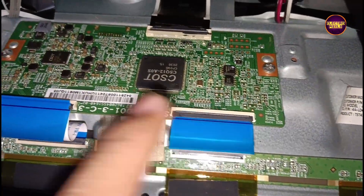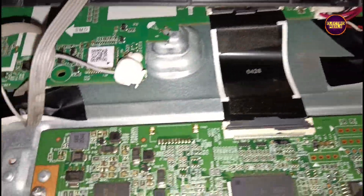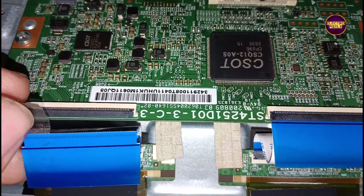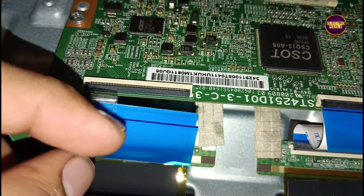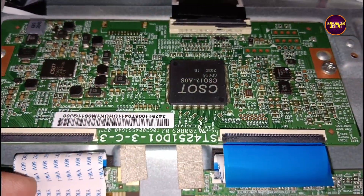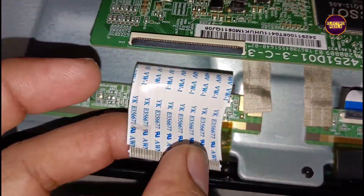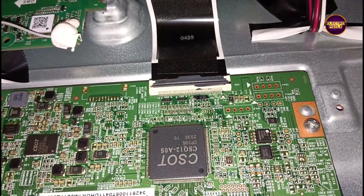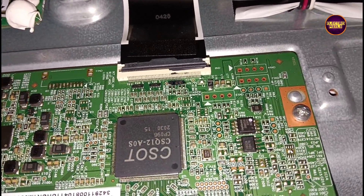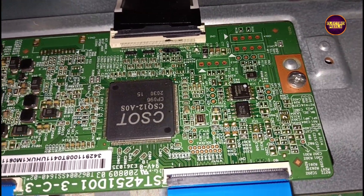We are going to block the 13 pins from the left side FFC cable and check if the picture is okay. The work is now done — we have blocked the left side gate signals. Let's turn on the TV and check. The picture comes up and the TV display is working properly.